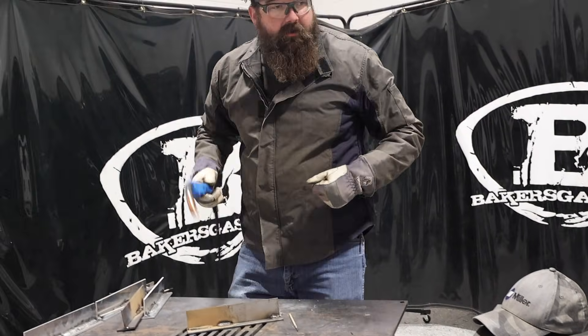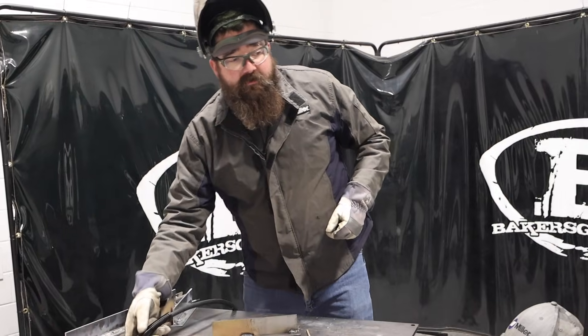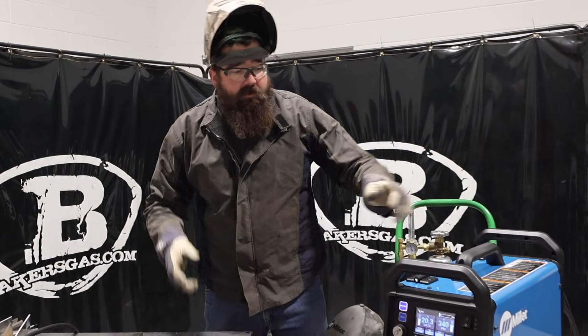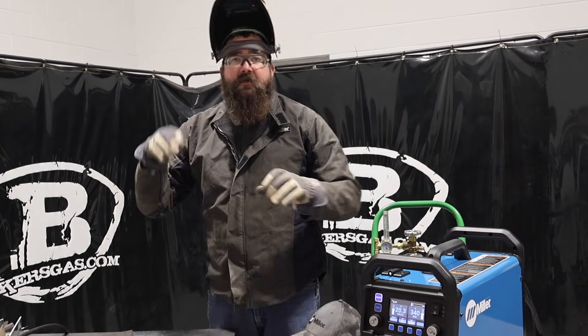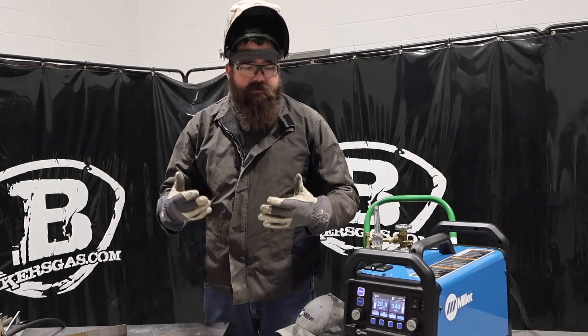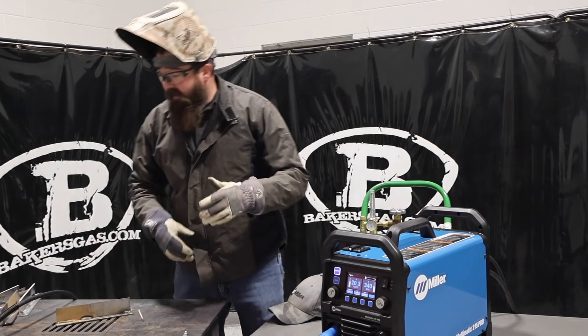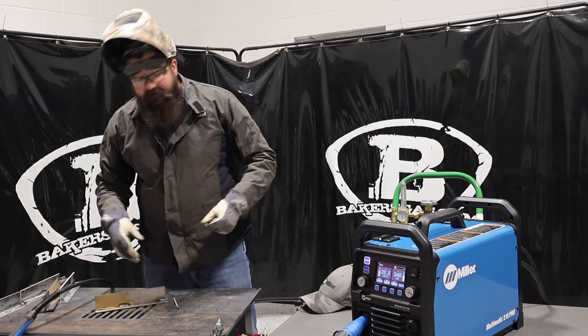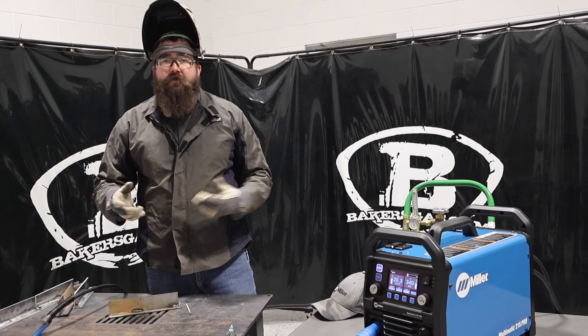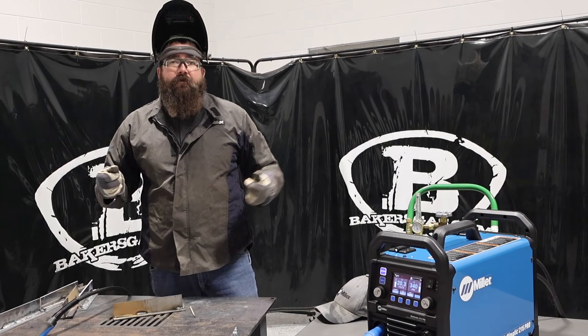Very crisp arc — that smooth start function on these new units is great. It's got that smooth start, smooth arc, so no diving down, coming back, or hitting your tip or anything like that. That's the new technology on this unit as well. Welding really nice — I like that 15-foot gun, a little bit longer reach, so if you're in your garage you might not have to move the machine around as much.